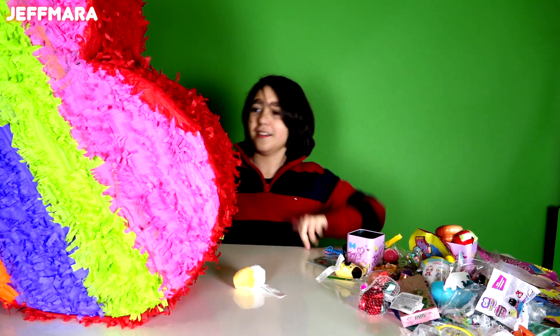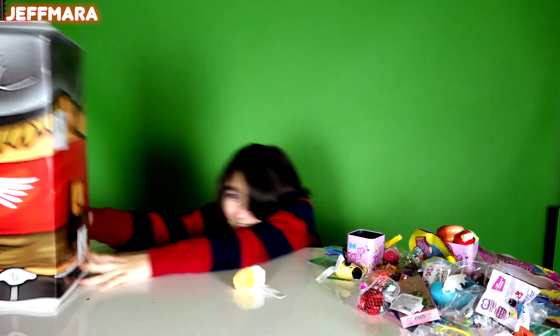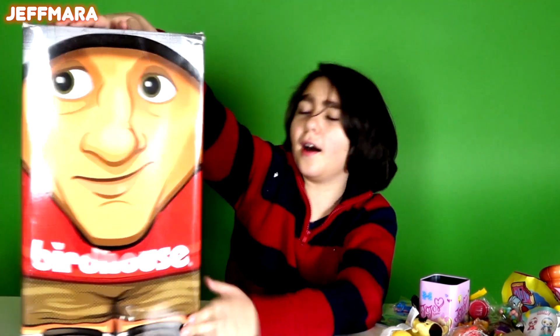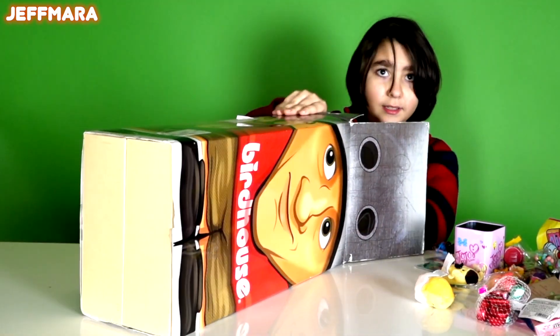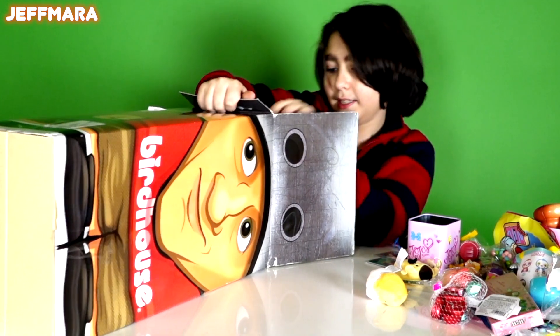Okay guys, so we got one last thing and it's really big. We got a Tony Hawk Birdhouse and I honestly don't know what's in this.